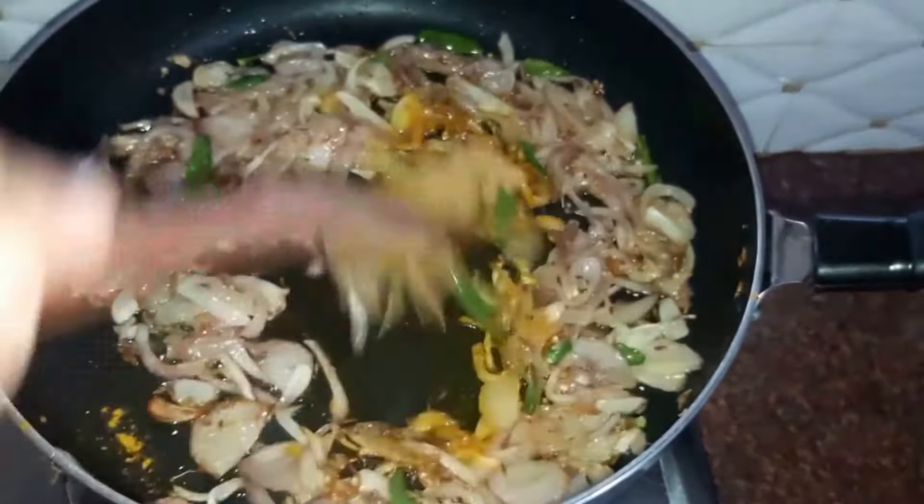Next we add in our spices: a teaspoon of salt, two teaspoons of red chilli powder, half a teaspoon of turmeric powder, and our remaining coriander seeds. Give it a mix.